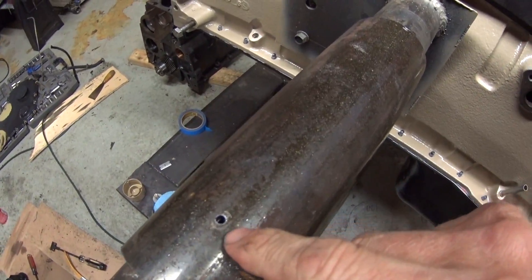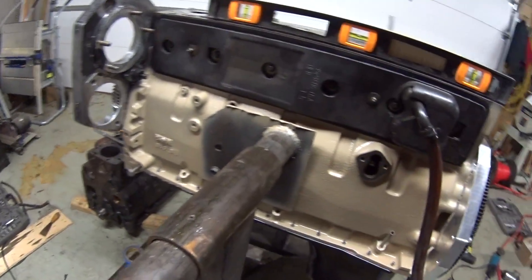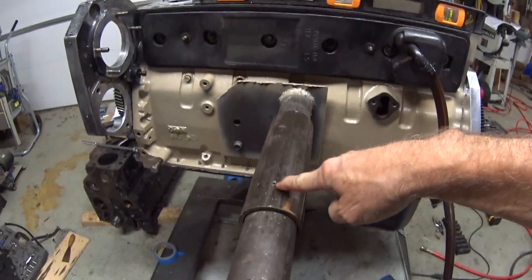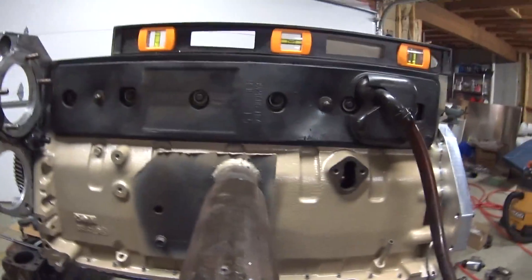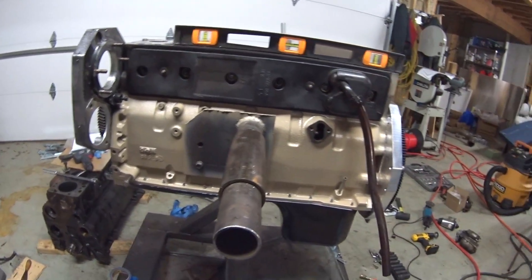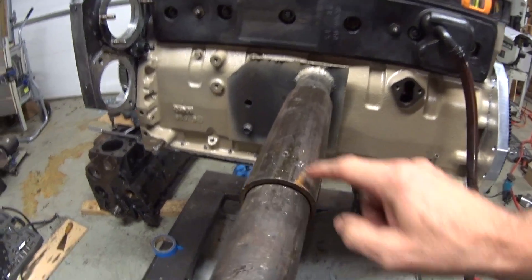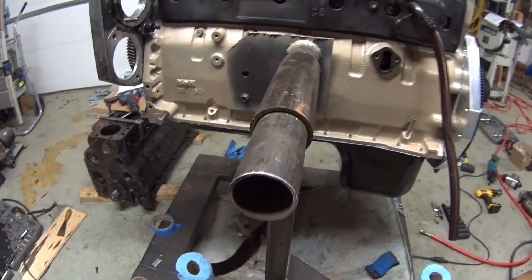I'm drilling a hole here and trying to make sure the engine is level because I'm going to lock it down where it's perfectly level so I can run it or do whatever I need to while I'm building it. I don't want it flopping around, so I'm drilling some holes here.